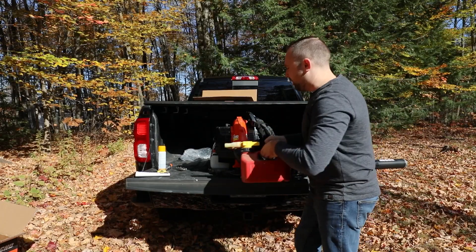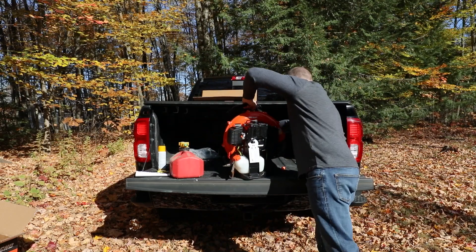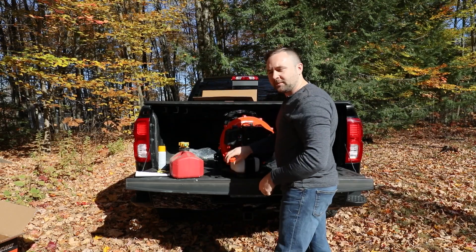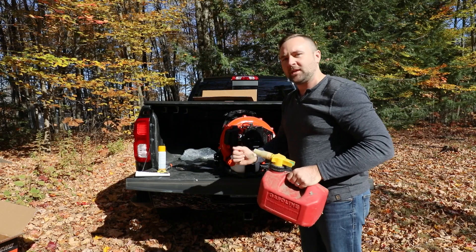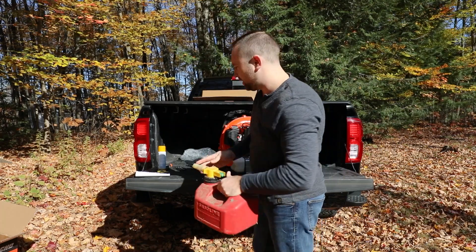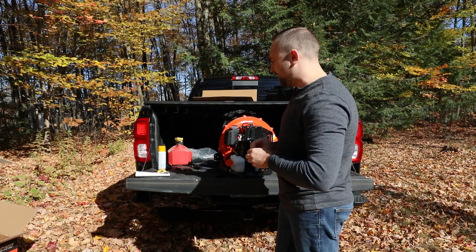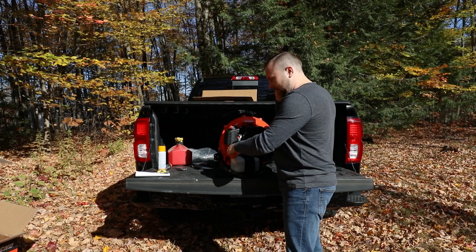It works very similar to the way the trimmer works. I'm going to put this inside there like that. I'm going to put some gas in this — this is my pre-mixed 50 to 1 that I use for the Echo trimmer. Be careful and make sure you put the gas cap back on. That's important.